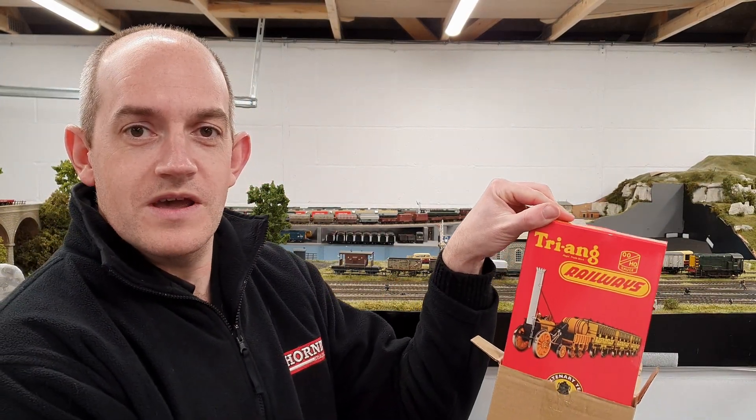Hello and welcome to the Hornby Magazine YouTube channel. In this video we're going to be looking at something very special — it's Hornby's brand new model of Rocket in the Triang Railways packaging.